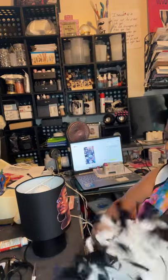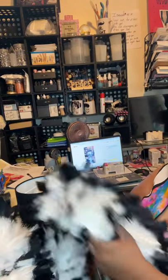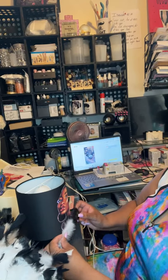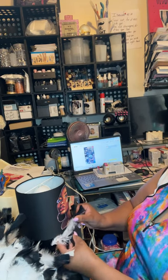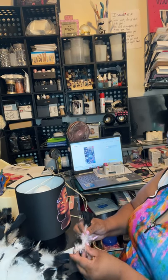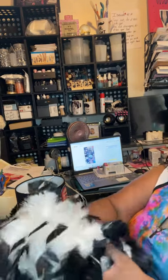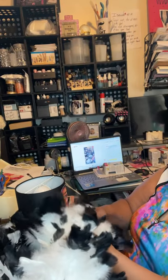I just pulled that one off. When I tell you this boa felt like an animal — it felt like a whole fur, y'all. I'm going to have to figure out how to do this because I don't want to lose too much of the feather. These feathers are amazing. When I tell y'all this boa was $20, believe what I tell you. It was $20.